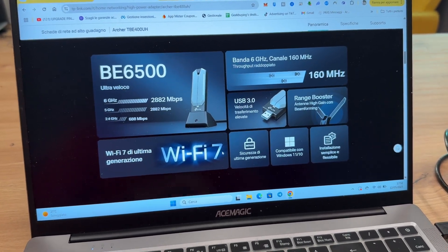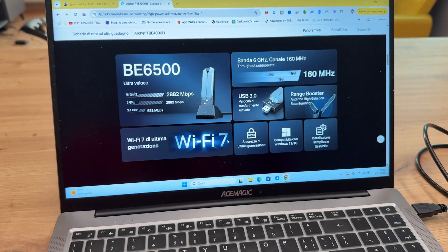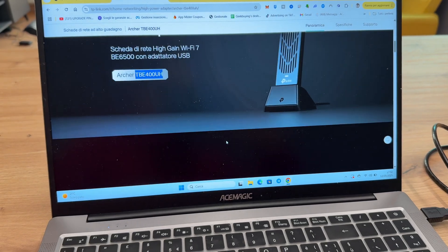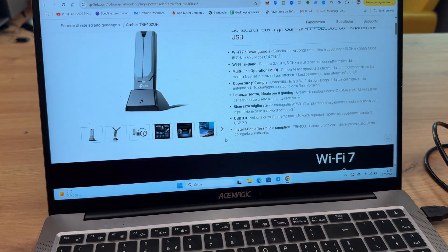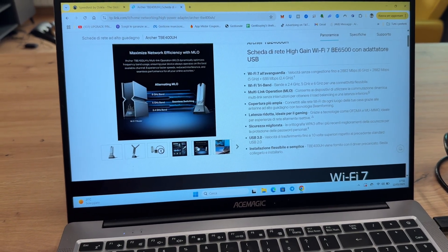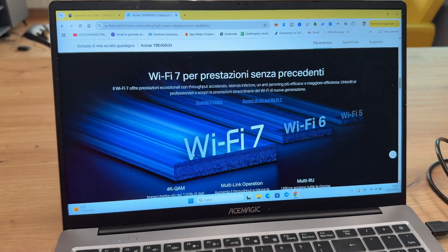By the way, we have a type of security that is WPA3. It has been observed to work very quickly on both Windows 10 and 11, showing compatibility with both. This adapter provides great help and is very useful, especially for laptops and PCs. It is plug-and-play, making it versatile for multiple devices.